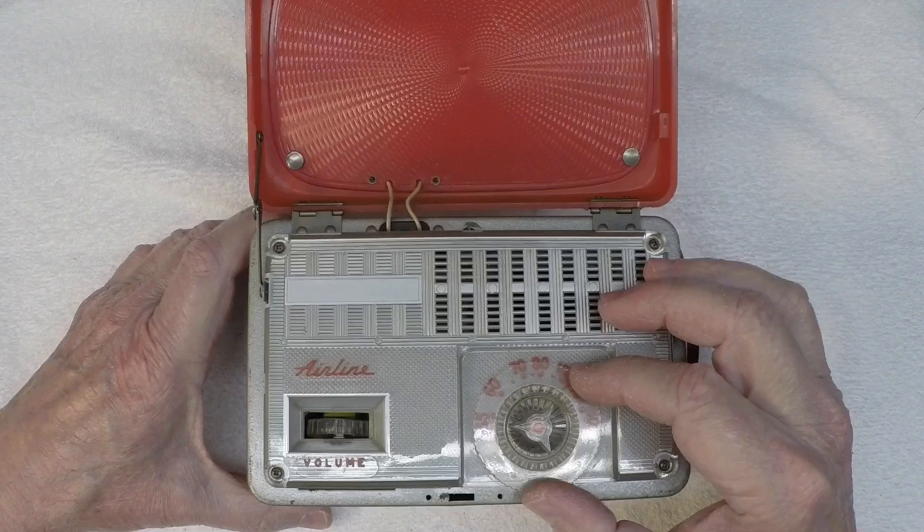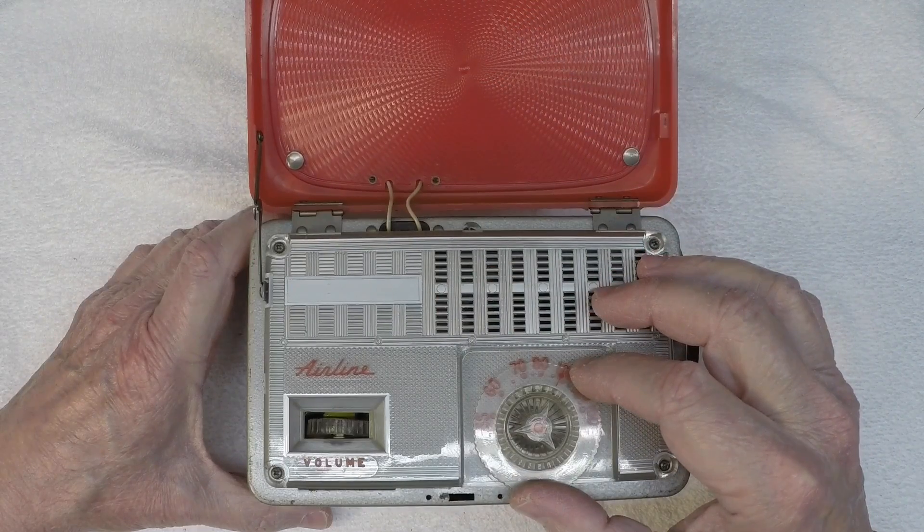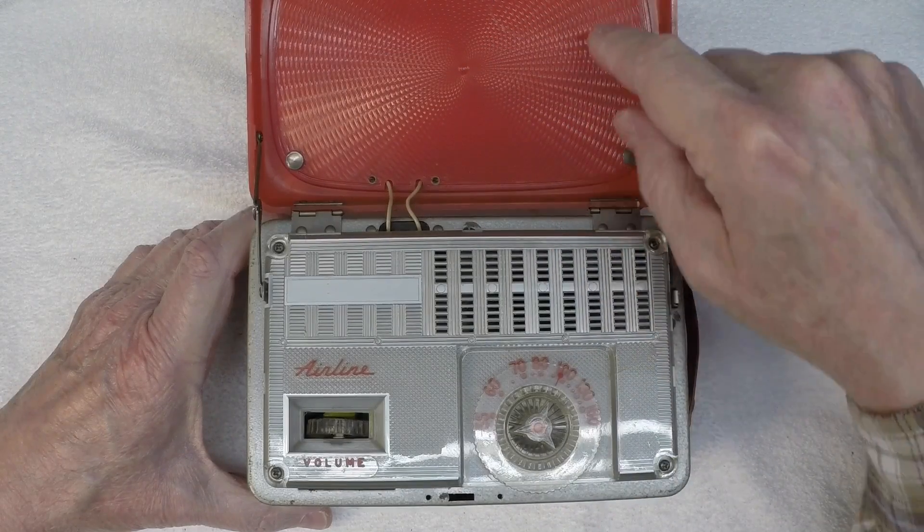So it's playing pretty well. Considering it just has this little small blitz wire loop antenna here embedded underneath the tact area.